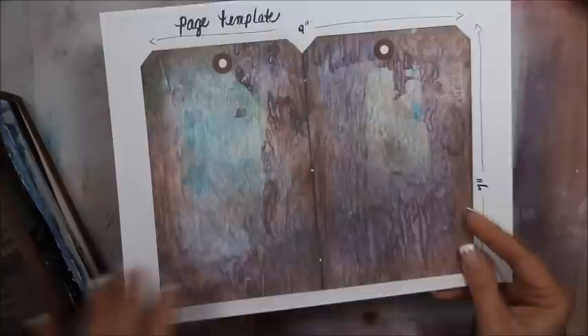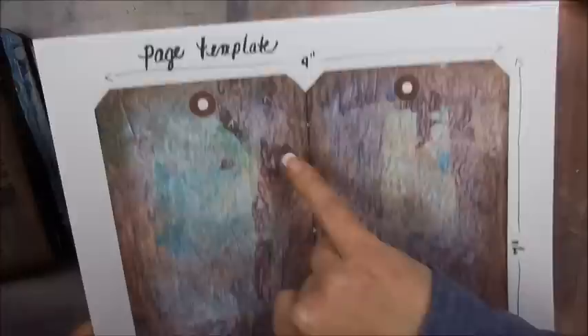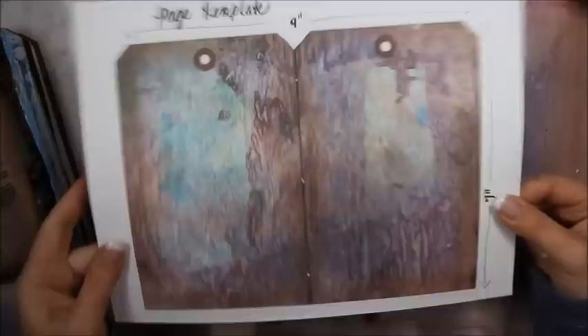And then it comes with a page template, which is really useful — not just for pages but you can actually use it for covers too. It's got a lot of interesting details and I did want to mention that these are created by me; they're not digitally created, they are handmade and designed by me. This page template also has the three holes where you poke when doing the Coptic stitch, but it can also be used as covers — just cut it out, fold it over, and trace around it.